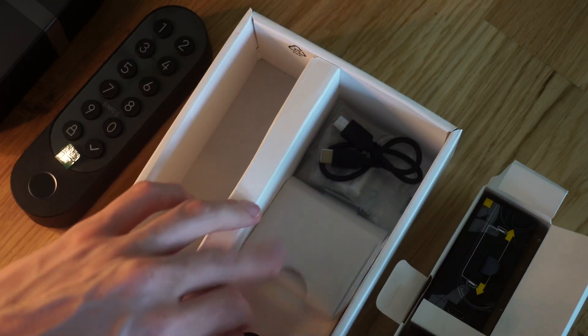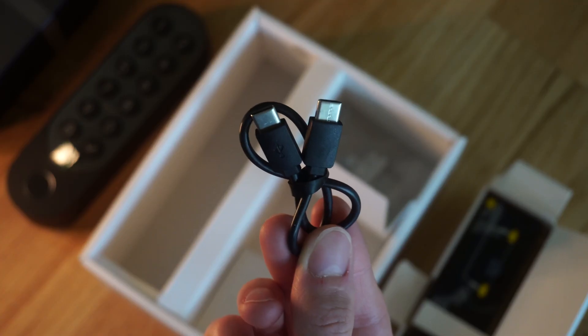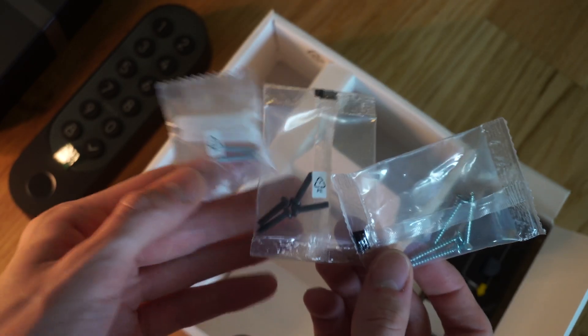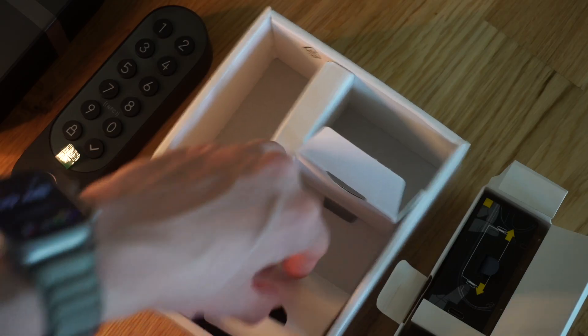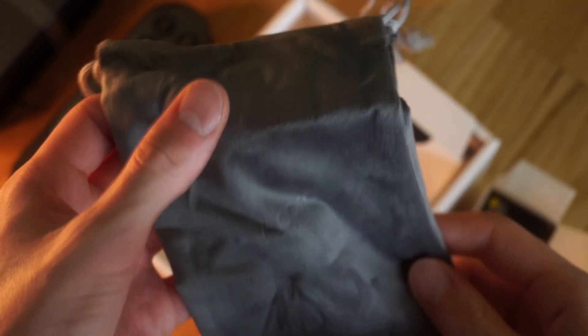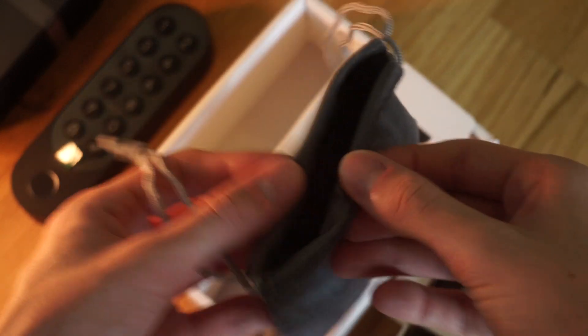We've also got this little tiny USB-C to C cable that you can use to charge the actual lock, and of course some more mounting hardware. Last but not least, we've got our favorite accessory — a pouch. Can't have a product without a good pouch, right?